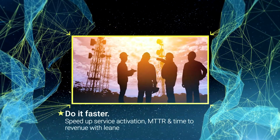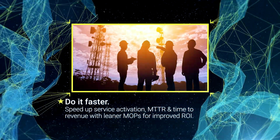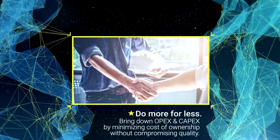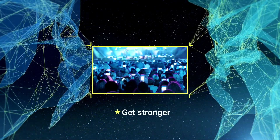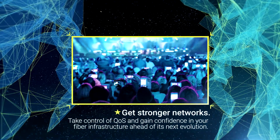mean time to repair, and time to revenue with leaner methods of procedure for improved ROI. Bring down OpEx and CapEx by minimizing cost of ownership without compromising quality. Take control of quality of service and gain confidence in your fiber infrastructure ahead of its next evolution.